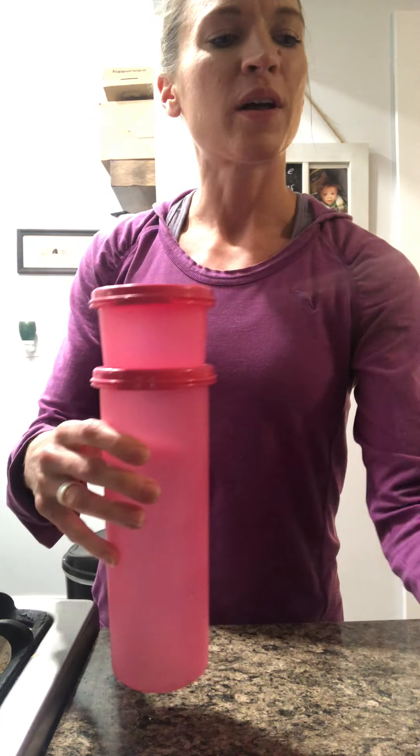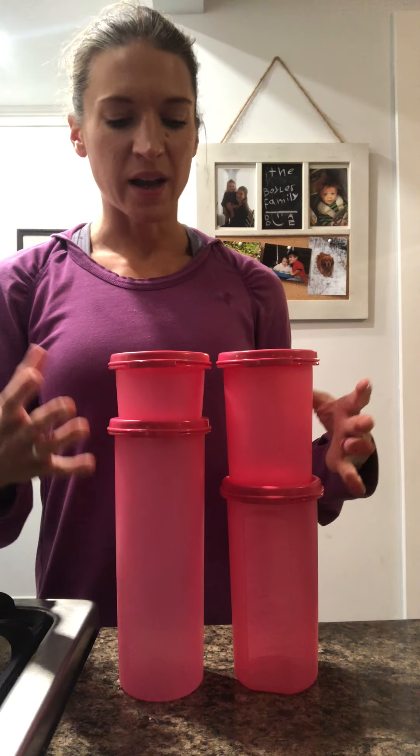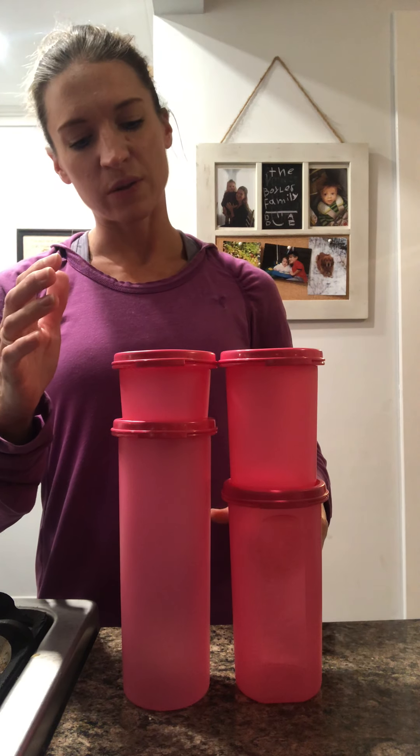That's the commuter mug, one of my favorites. Then these adorable round pink modular mates — round modular mates are not usually available and when they are they're usually clear with a black seal. We have the pink for Breast Cancer Awareness Month: the three-quarter cup, one and three-quarter cup, two and three-quarter cup, and three and three-quarter cup. They have a little window on the sides so you can see what's in them.